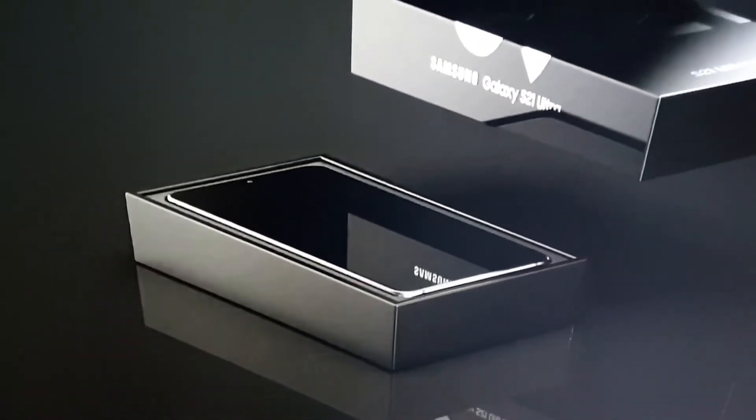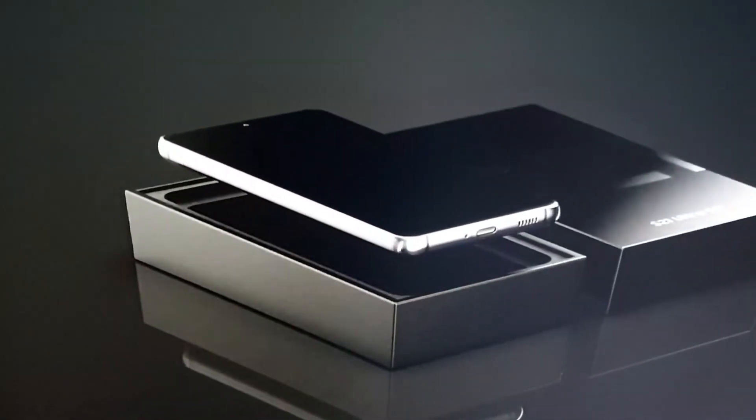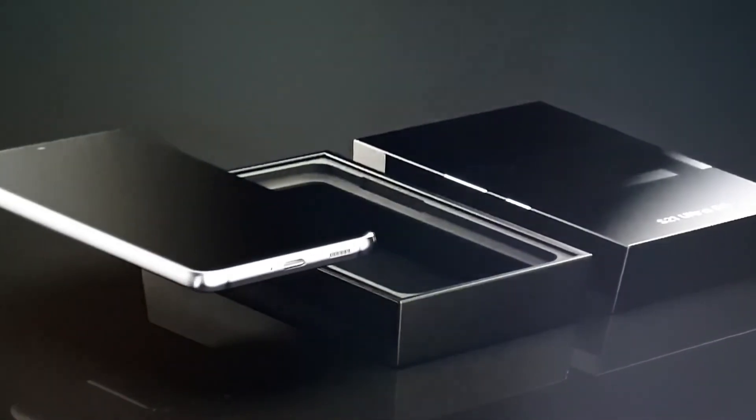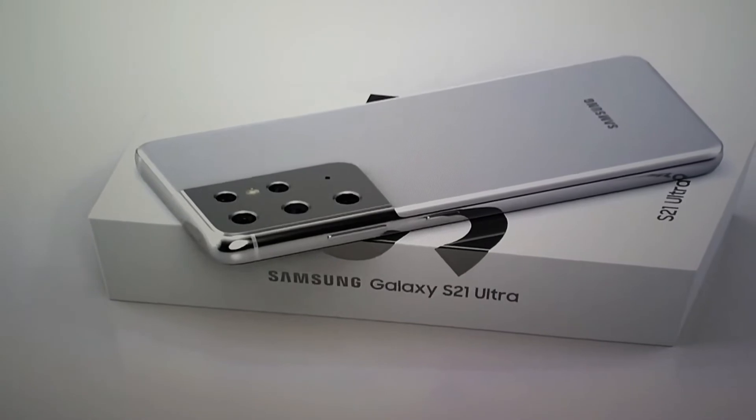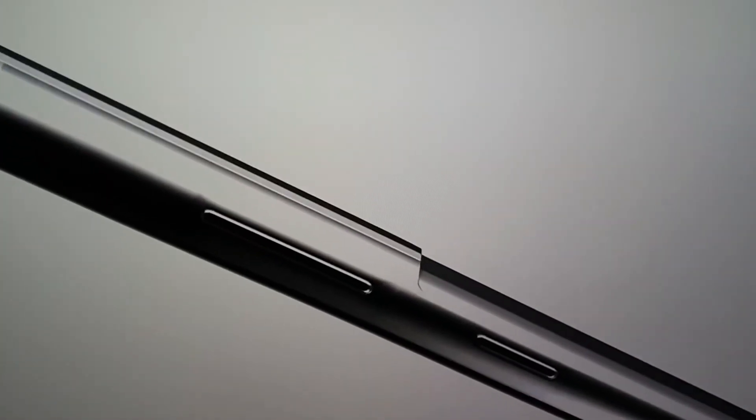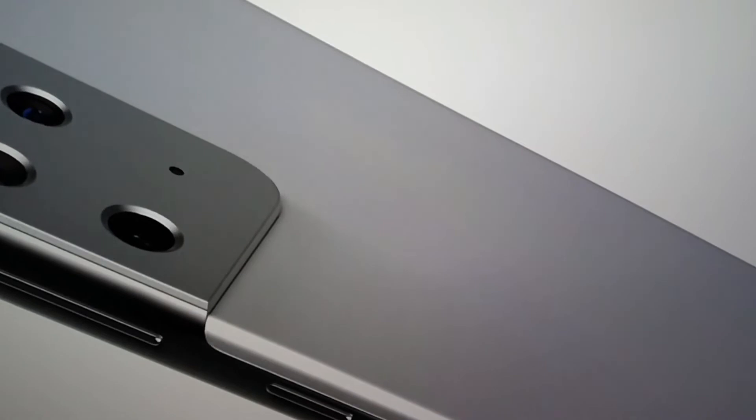There's a 5000mAh battery with 65W fast charging. The biggest change is the much-anticipated S Pen, which has finally come to the S series.